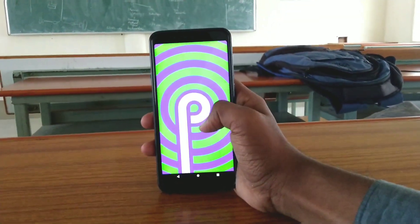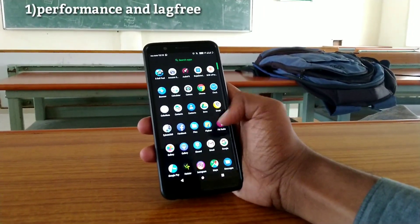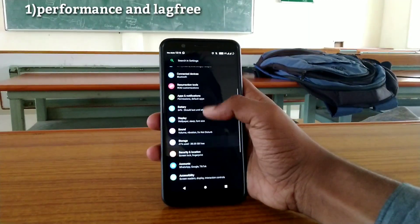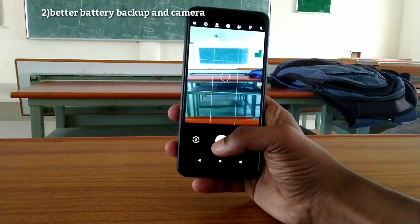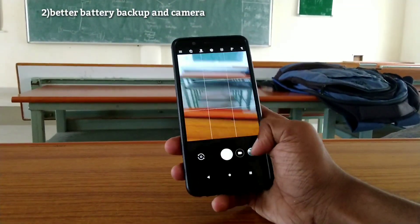We know it's Android Pie of 2019. While installing the custom ROM, we want to consider some things — sleep performance and lag-freeness. There is no problem with the Google Camera, but we are facing a trouble issue on the 6GB variant.